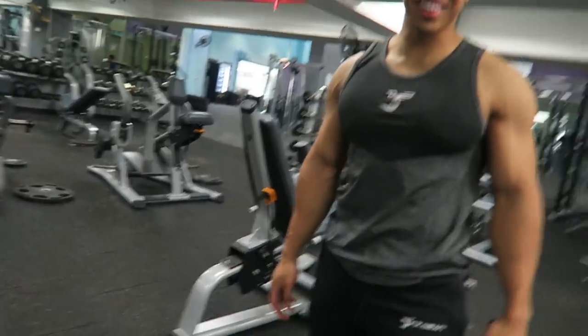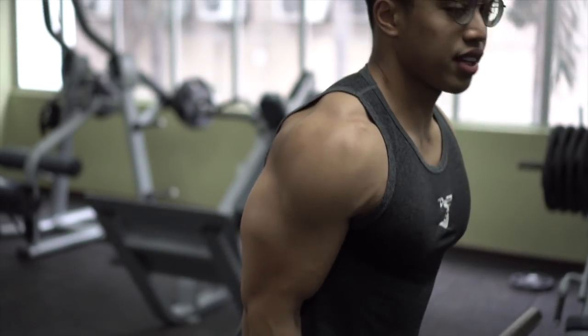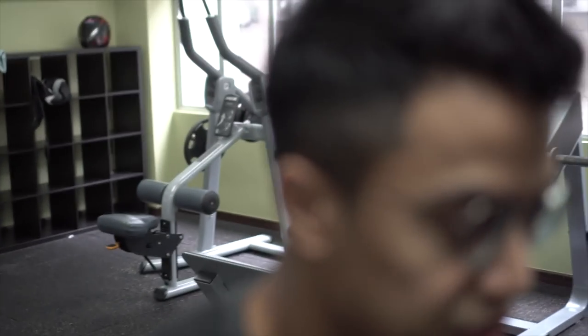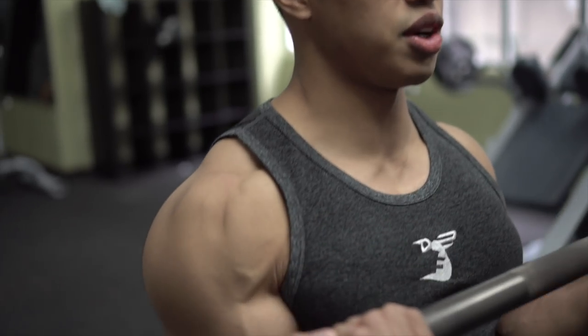You look good. Thanks so much, man. You look good - try to stretch like this. Are you guys ready? Let's do it for the gains, man. Let's do this. So first exercise, what we're gonna do is just a basic barbell bicep curl. Empty bar, just curl it up to the top, give a good squeeze 2 to 3 seconds, and then go down slow.